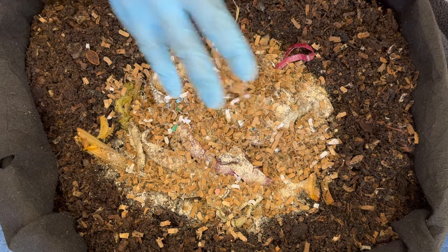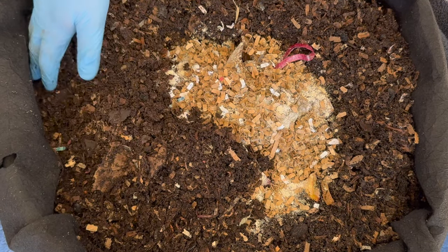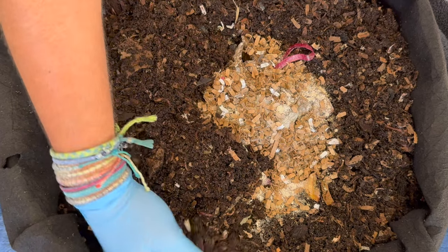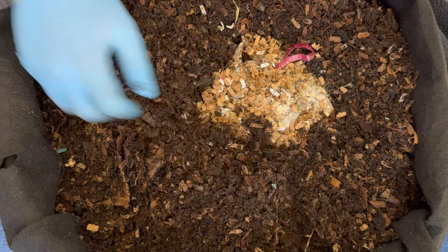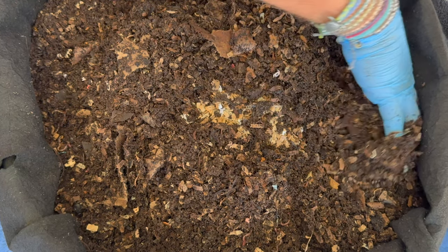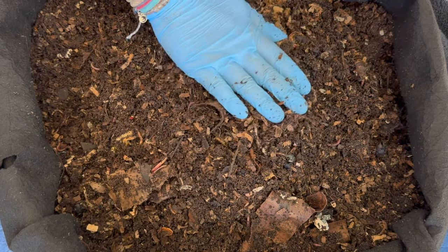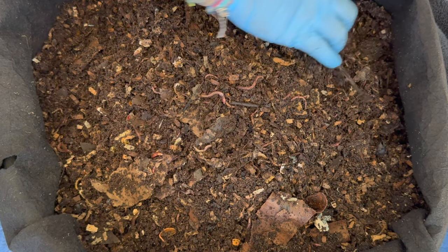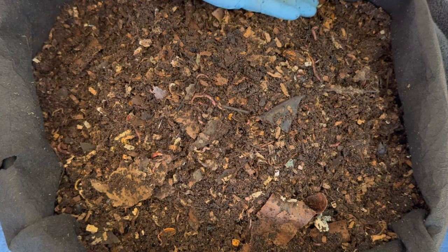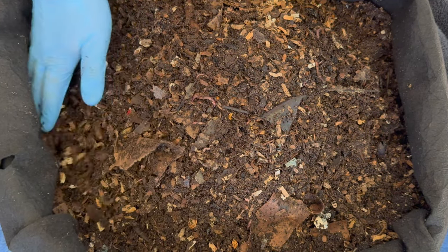Let's top it off with a little bit more shredded cardboard — there we go, that should do it. Then I like to cover it up with the remaining bedding and castings we have in here. I've got a lot of dark rich castings; I haven't harvested for a few weeks because I've been trying to build the bin back up. Next time I think we'll be able to harvest and probably get anywhere from three to five pounds of castings. I treat this large 20-gallon fabric pot worm bin as a continuous flow bin, so I can get castings out of it anytime.